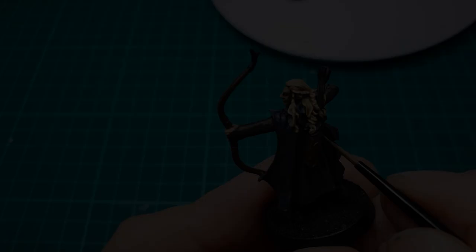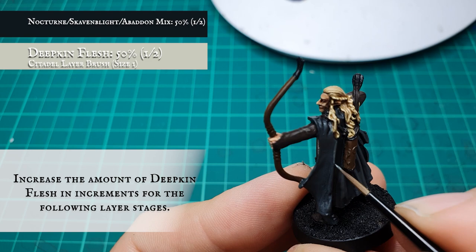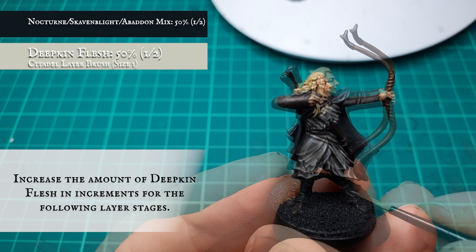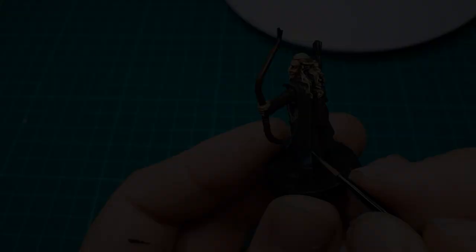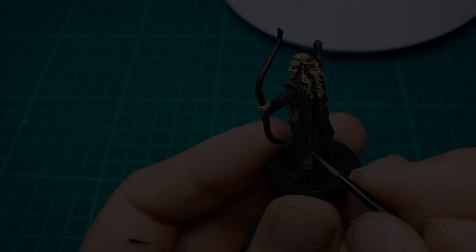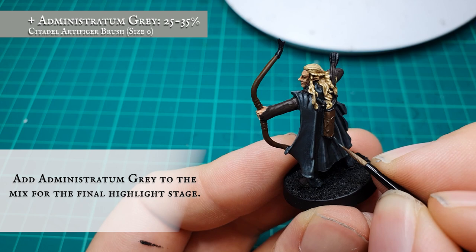By the time you reach your final layer stage, your mixture contains an approximate split of 50% Deepkin Flesh to the previous base coat mix. Then we're going to add some Administratum Grey to the mix — between a quarter to a third of the overall ratio mix — for the final edge highlight. Depending on how quickly and how starkly the highlights have progressed up until this stage will depend on how much Administratum Grey you need to add for the final edge highlight.